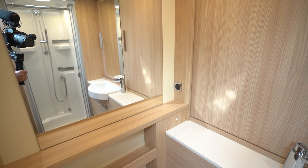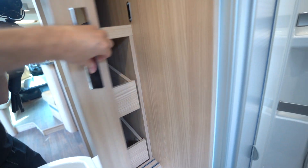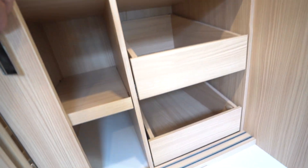There are two large mirrors in this motorhome at the back. We've also got some storage space up behind these slide-out doors on both sides. And this one's got some drawers in it as well.